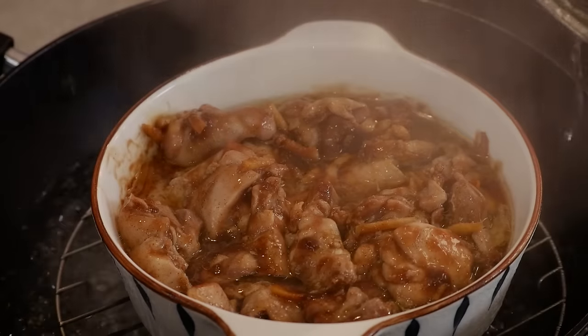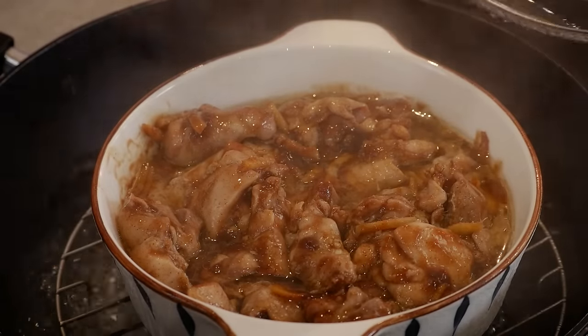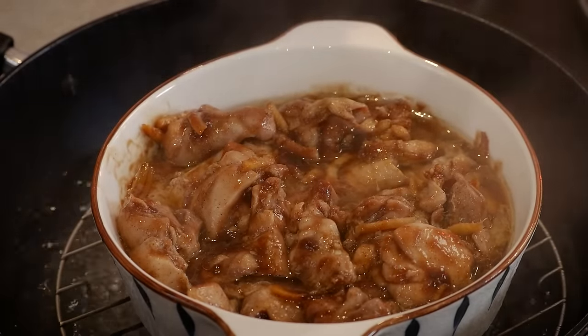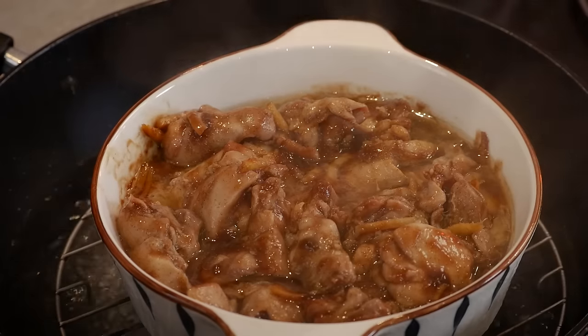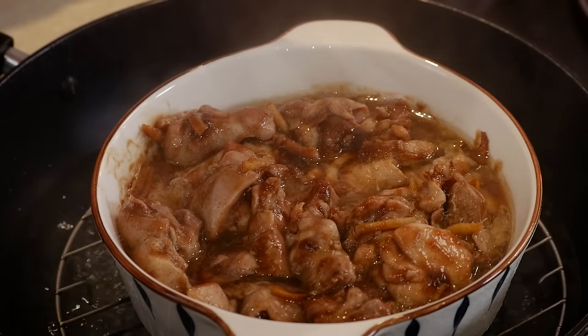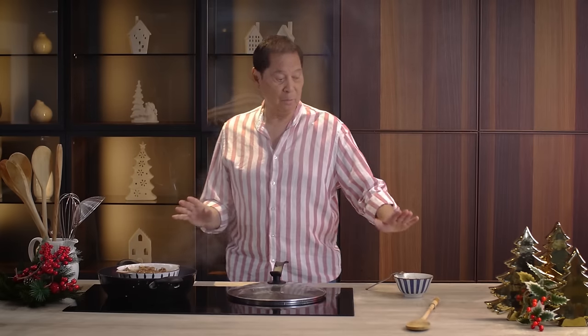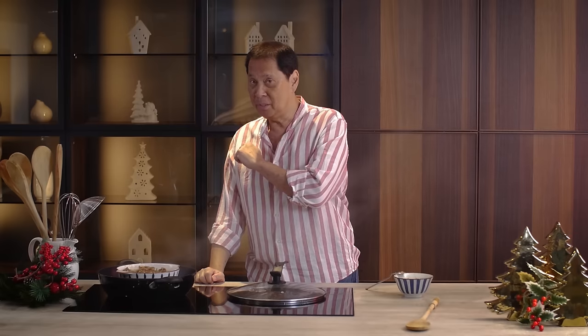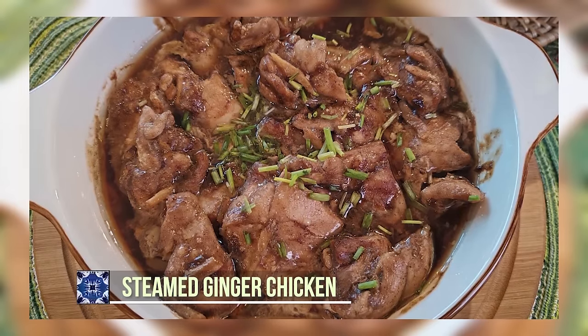The chicken is done. With steamed chicken, there's a very minimal tendency to overcook it, because steaming retains moisture through evaporation — so it's fine. This one's cooked. I'm just going to combine this with our ginger spring onion sauce. And now — tasting time! We have our steamed ginger chicken.